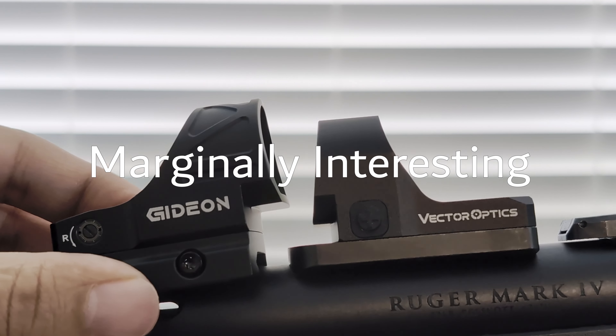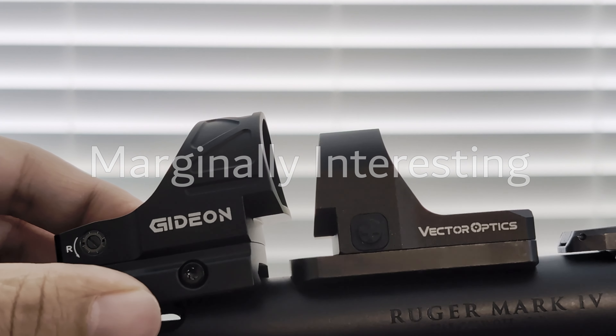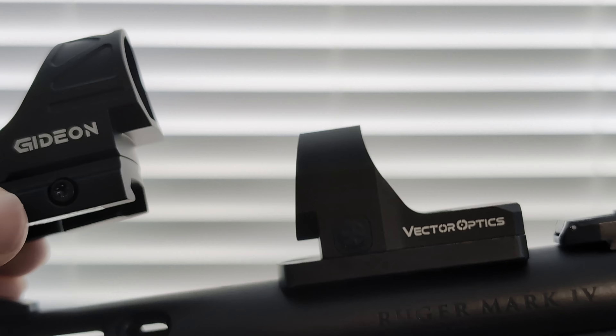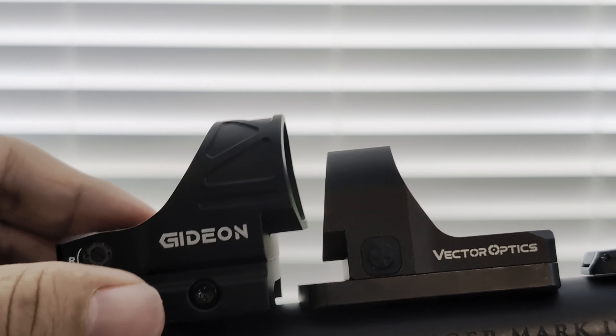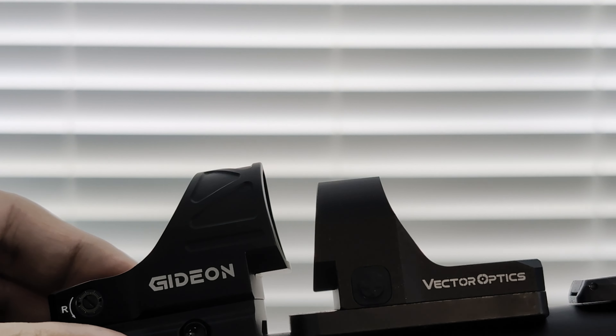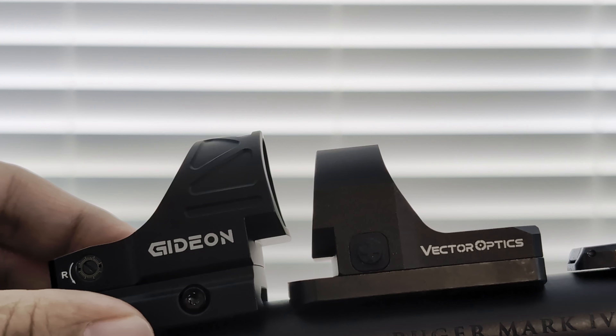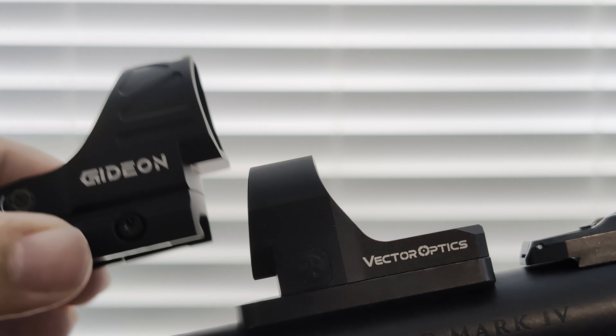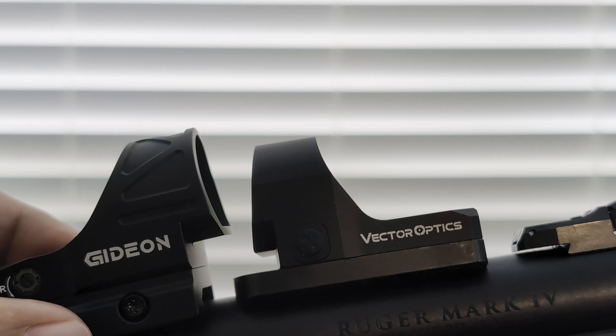Today I have two budget SRO-type optics — I just want to give you a little comparison. Here's the Vector Optics Frenzy and here's the Gideon Omega. Both of these are available for around $140 to $160. I'll provide some links if I can, and I do already have a more detailed video about the Vector Optics — I'll link to that also.